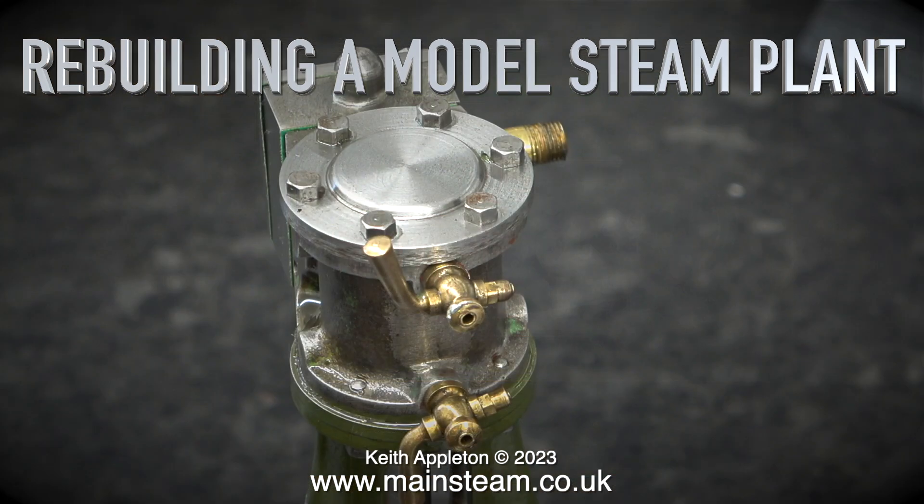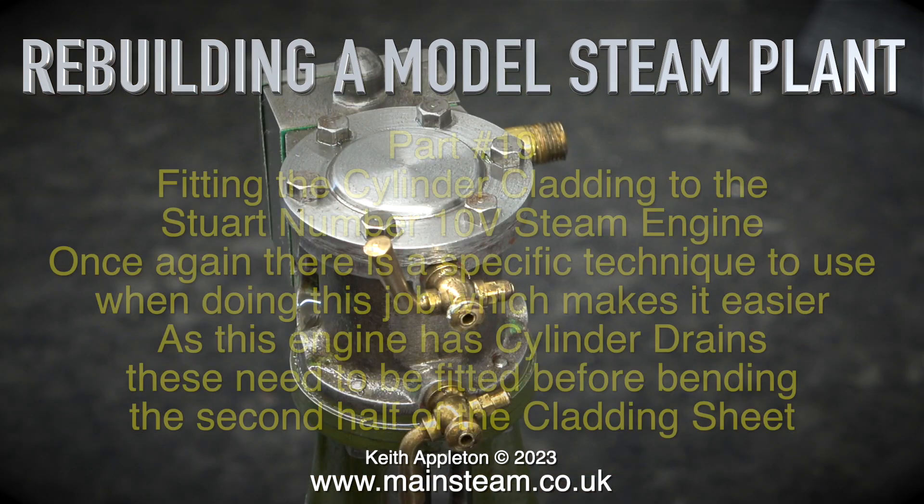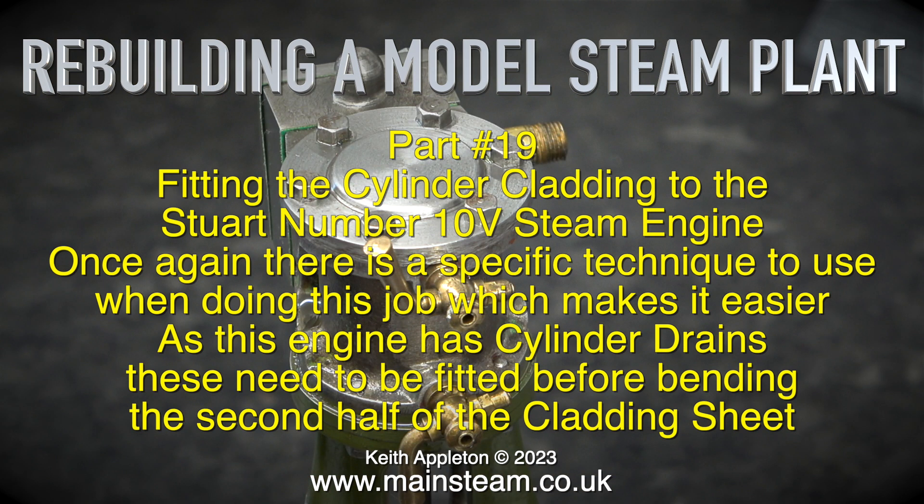Welcome to rebuilding a model steam plant, part 19: fitting the cylinder cladding to the Stuart Number 10V steam engine. Once again there is a specific technique to use when doing this job which makes it easier.